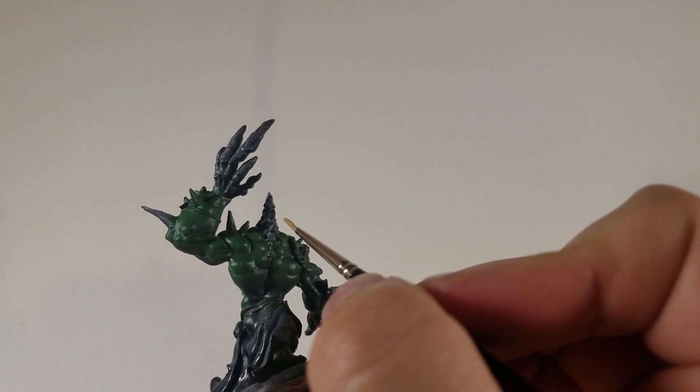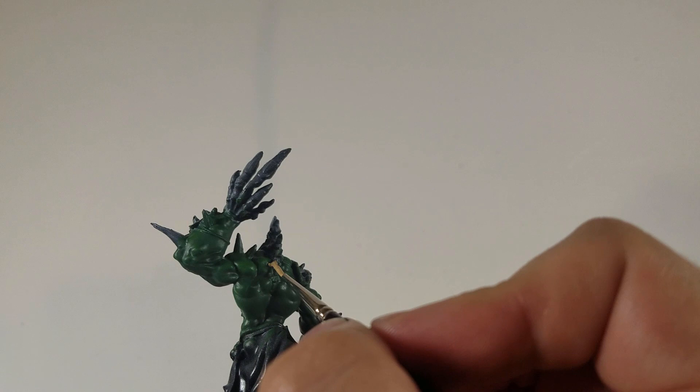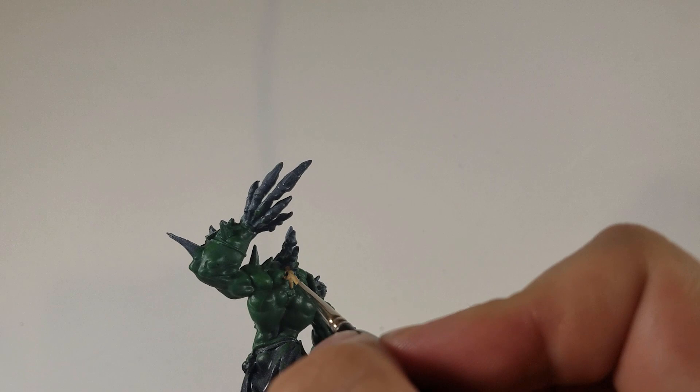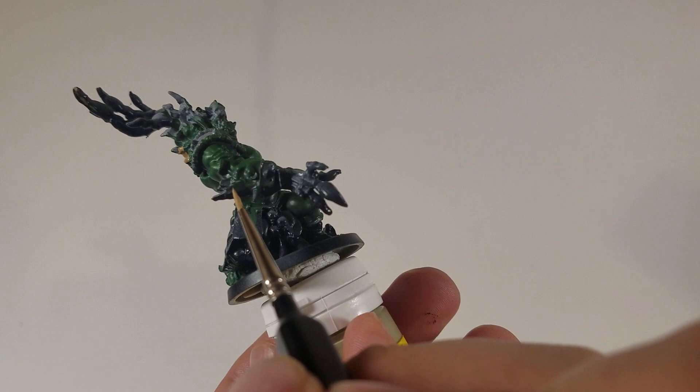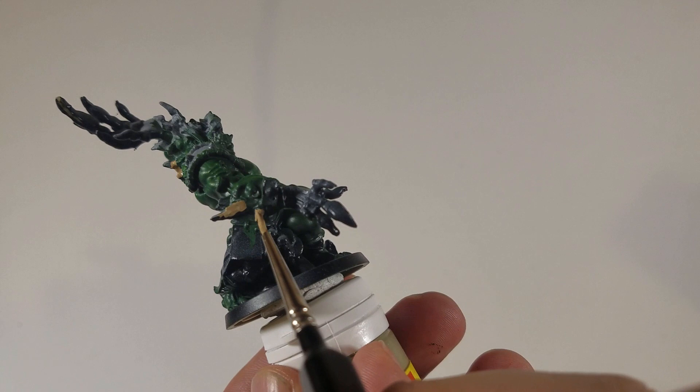Here we have Vallejo game colors khaki, which I'm going to start at the base of all the bony structures. He has some spikes on his arms and shoulders, but also a big ridge that goes right down his spine to about halfway down his back. I'm going about two thirds of the way up on all of these — so all the spines and his ridge on his back. That's what we look like so far.